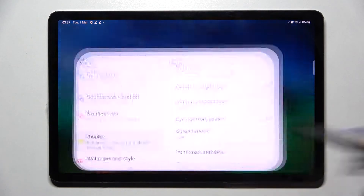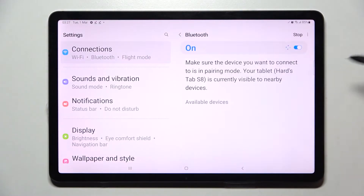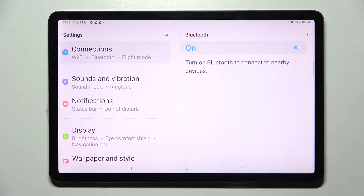First of all, go into Settings and choose Connections. Now tap on Bluetooth and click on the switcher next to it if it's not already on.